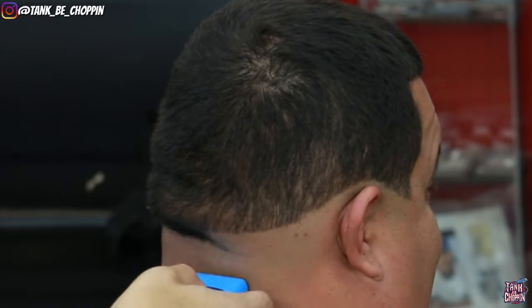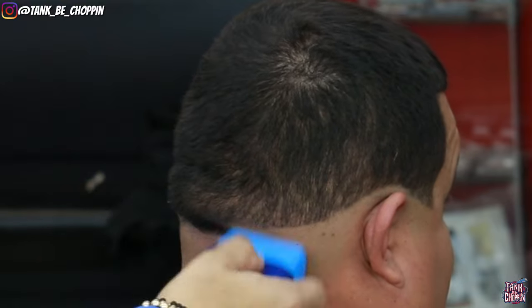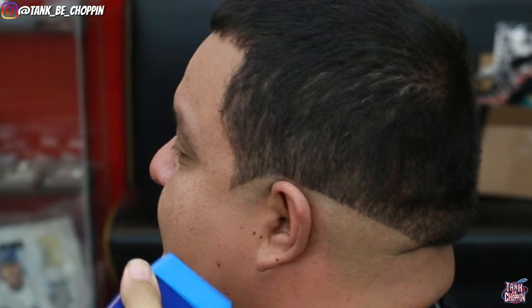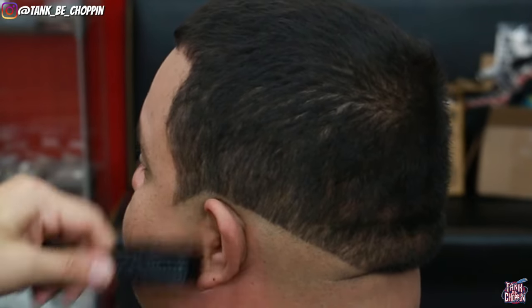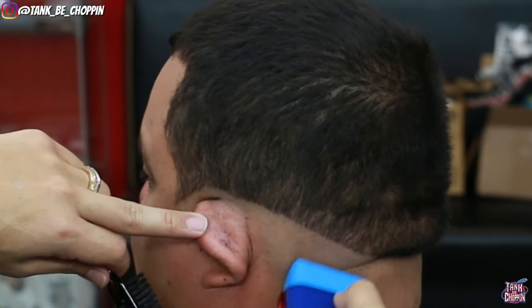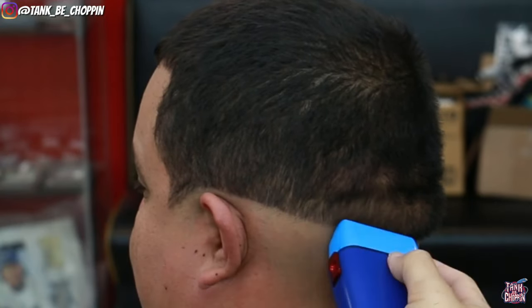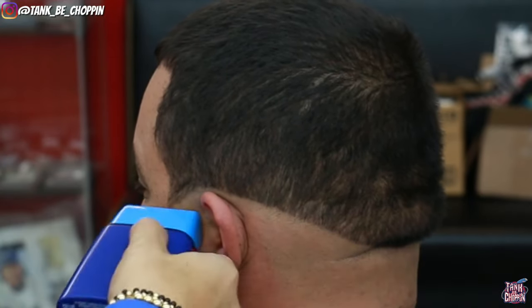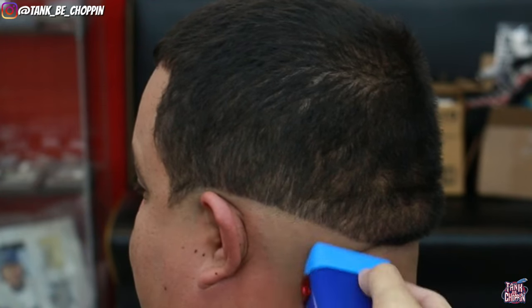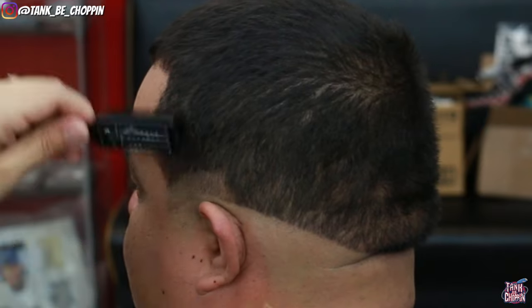In case you're interested in these tools, you can go to the Custom FX website or download the Custom FX app. You can create your own custom clippers, trimmers, and shaver. Use my discount code TANK10 to save yourself a little bit of money. Jumping back into this haircut — as you can see I have my lever all the way open and I'm setting in my next guideline, coming up about three quarters of an inch or so, following the same shape I created with my first initial bald guideline.